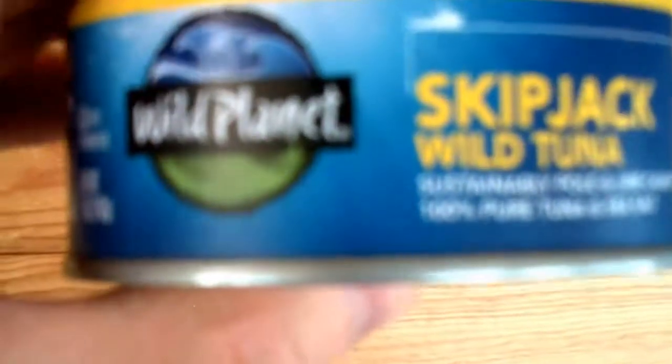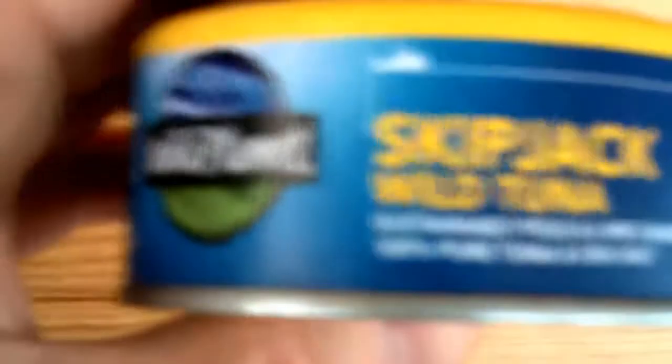Mmm, I'm really eating it too — it's delicious. Interested in some Skipjack Tuna? Try Wild Planet Skipjack Wild Tuna.